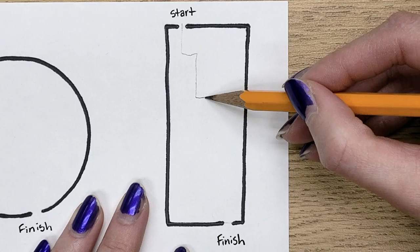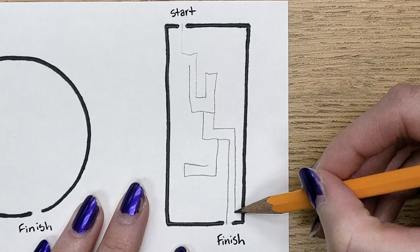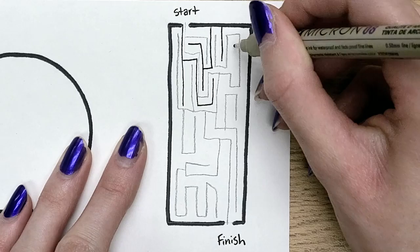The first step to making a maze is to draw your correct path through the maze in pencil. I'm going to draw that and add just one or two dead ends along the way. After that, you're going to want to draw the other random paths that are supposed to deceive the person working through the maze. Make these as complicated or as easy as you'd like.